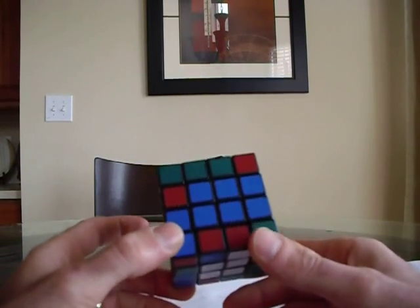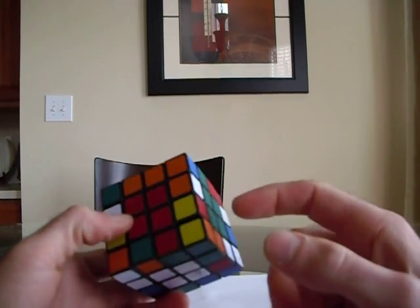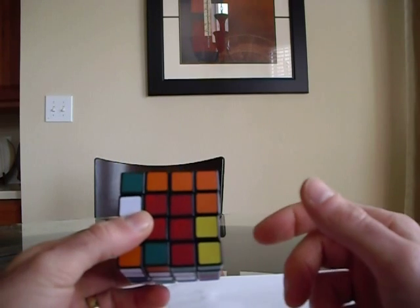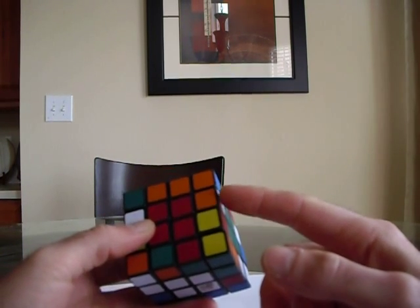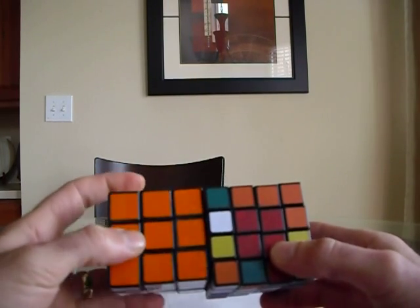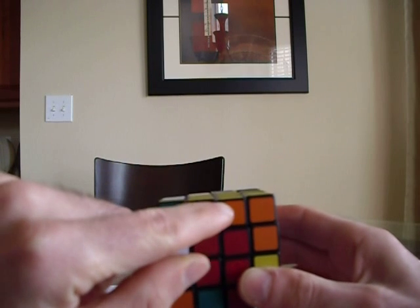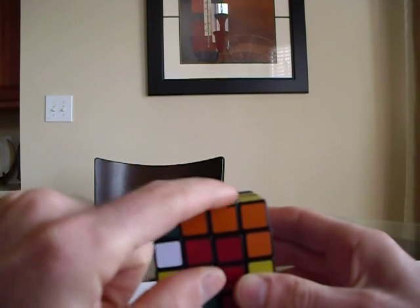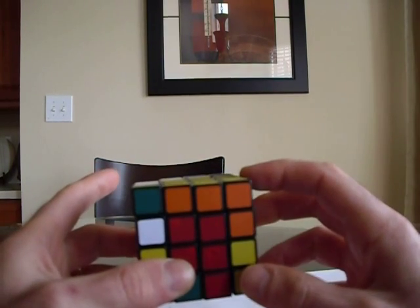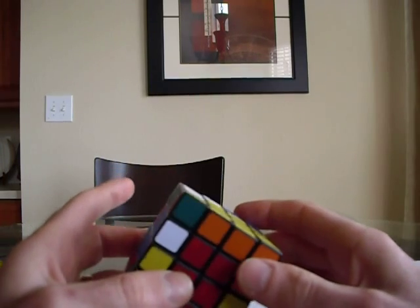You've managed to form the centers on the 4x4 Rubik's Cube — white opposite yellow, red opposite orange, and green opposite blue. The next step is forming the edge pieces. On a 3x3 there's only one edge piece, so there's only one orange-yellow piece. On the 4x4 there are two of them. Before we can solve this like a 3x3, we need to go ahead and pair up these two edge pieces.